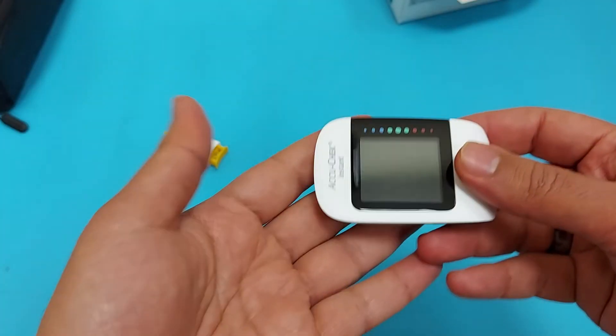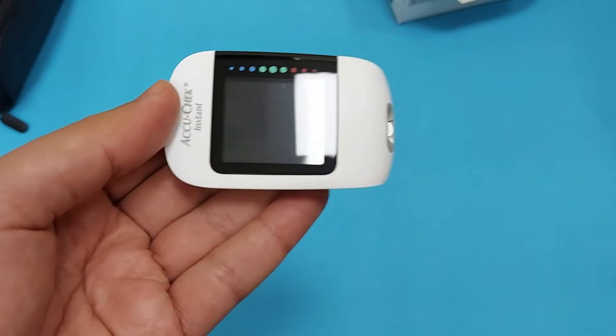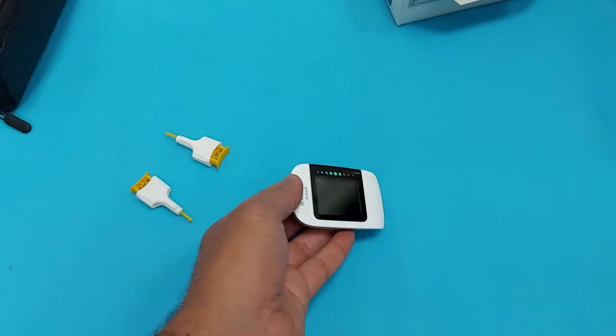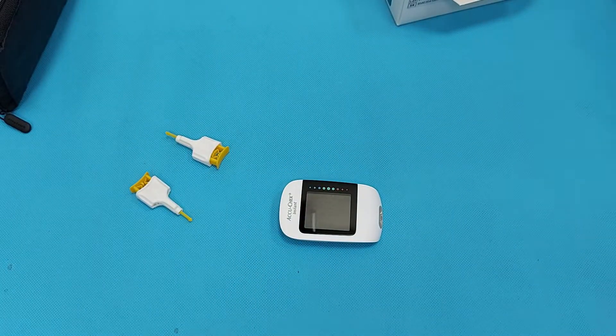This is a small and portable device, as you can see. Small in size, and you can carry it anywhere you want, even in your pocket.